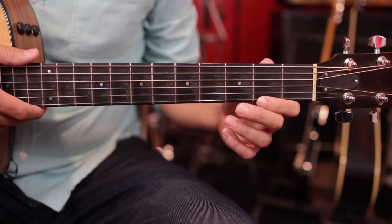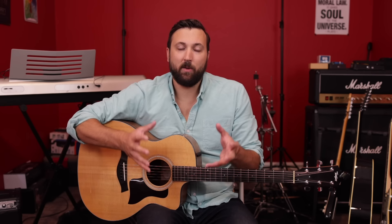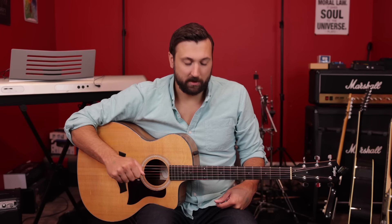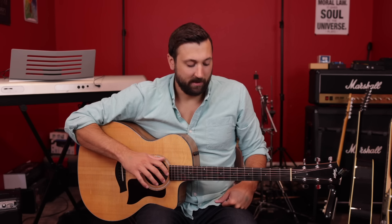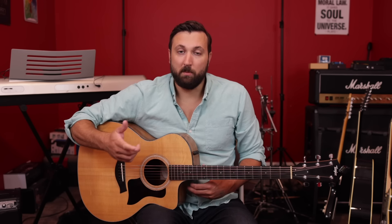Now you're probably thinking that just playing those notes on their own doesn't sound very cool — and you'd be right. What we can do is add a background tone by doing what's called droning the low E string. Since we're playing in the key of E, we can use that low E string as our background sound. Use your thumb to play the low E string and your index finger to pluck the high E string, moving through the scale while droning that low E.